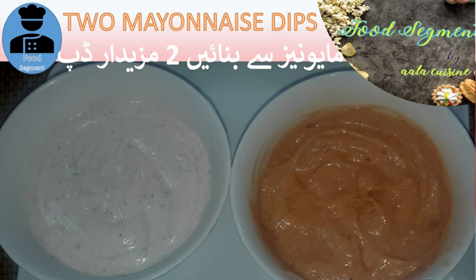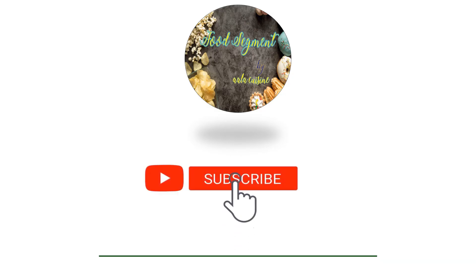Bismillahirrahmanirrahim. Assalamualaikum, viewers. How are you from Mead Akharaj? Welcome to Food Segment.